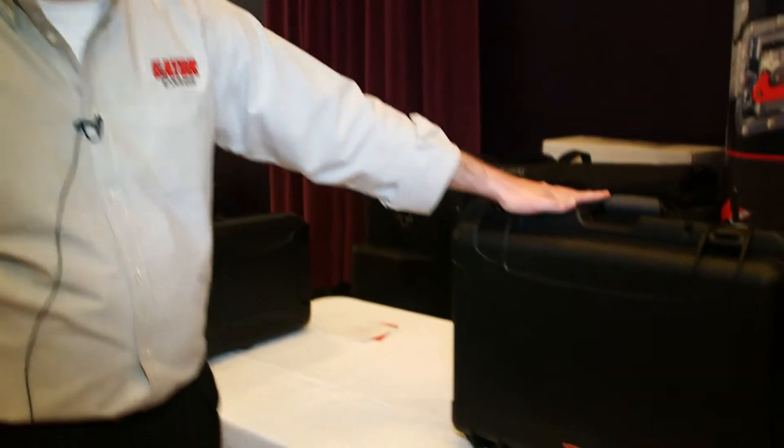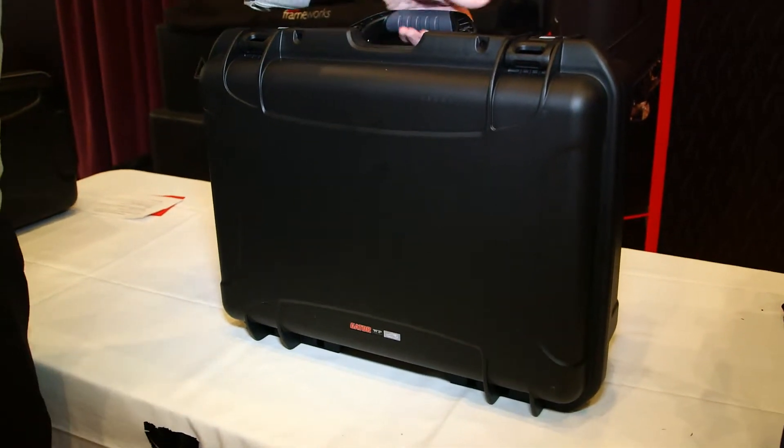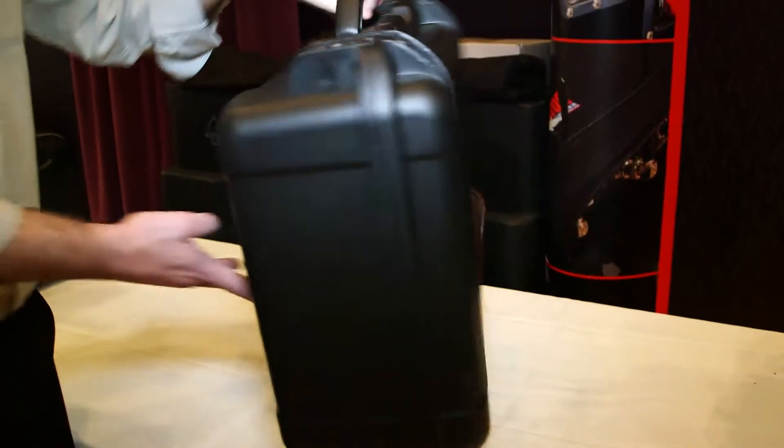Hi, Rob Garofalo from Gator Cases here at Full Compass with the brand new DL1608 Waterproof Case from Gator. This case is designed out of our waterproof treatment, so it uses our NK7 resin. It's fully injection molded, ATA300 rated, so it is made for flight travel.